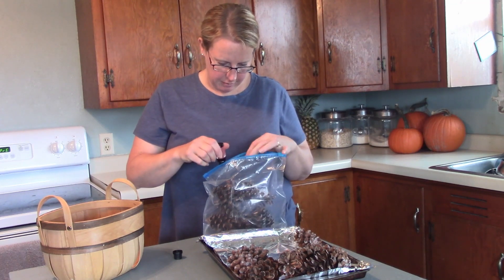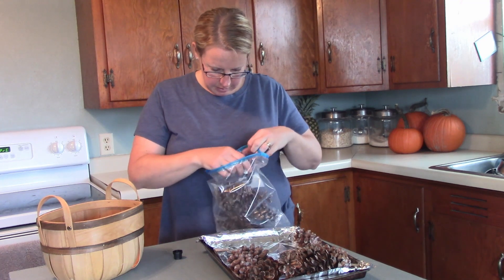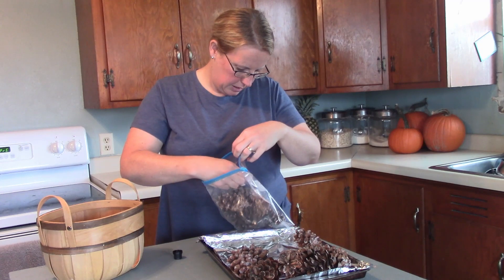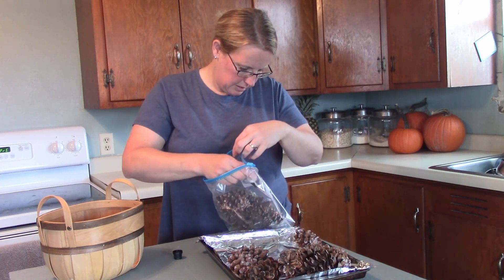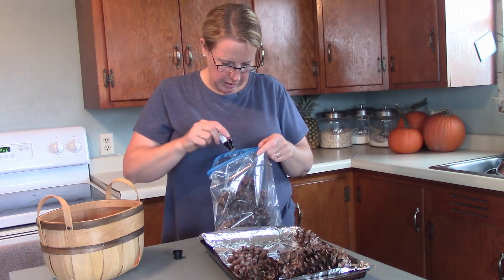So I'm counting out the drops — 3, 4, 5, 6, 7, 8, 9, 10, 11, 12, 13, 14, 15, 16, 17, 18, 19, 20... wow! I always put in more than what I'm supposed to.